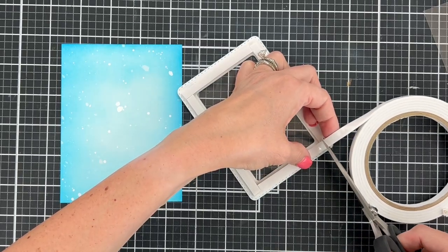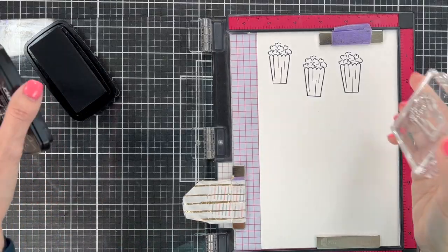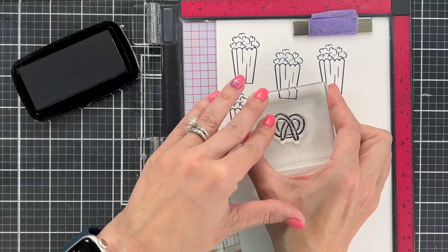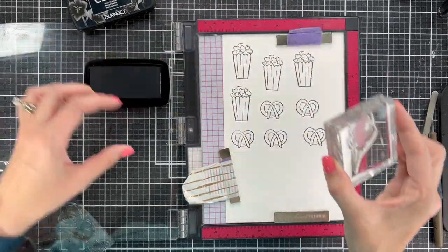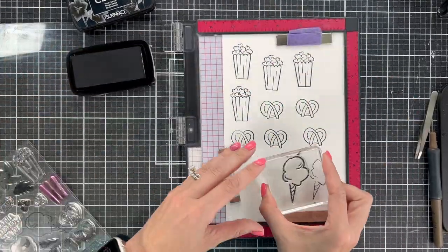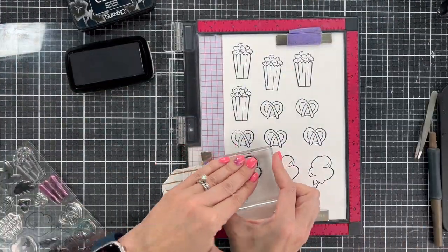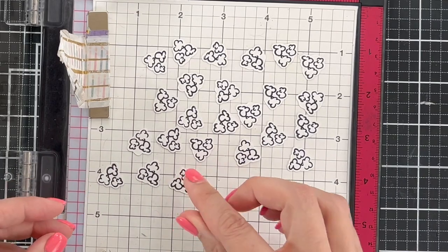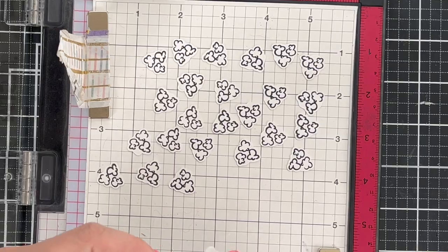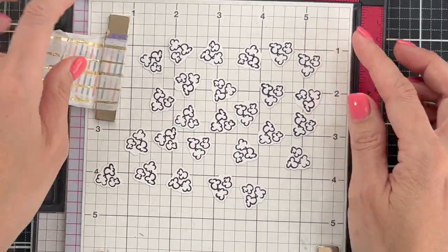Once the card is set up, we need to do some stamping for things that we're going to put on the outside of that frame, and this is all from the same Katherine Pooler set. I'm going to use the popcorn, the pretzels, and the cotton candy — I'm just in love with the cotton candy. I've already cut out all of these pieces of popcorn to use inside the shaker card. You could use the little tickets in this set, but I just thought the popcorn would be cool — it almost makes it like a little popcorn maker.